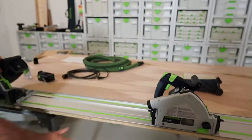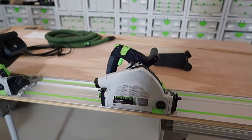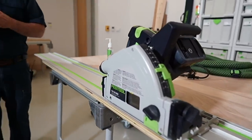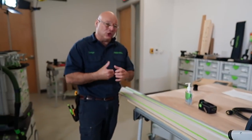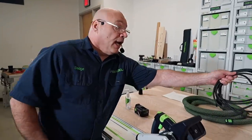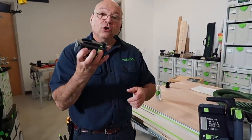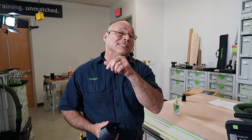This is our corded track saw, the TS55 REQ. This is our cordless — it has two batteries. They're identical, and they pretty much are. They're the same RPM, the same power. It's just one uses a cord at all times, and one uses two 18-volt batteries. Here's the kicker: what if you have two older platforms that are lithium-ion, like 15-volt, which we used to have, and 12-volt? You can use those as well, as long as they're lithium-ion.